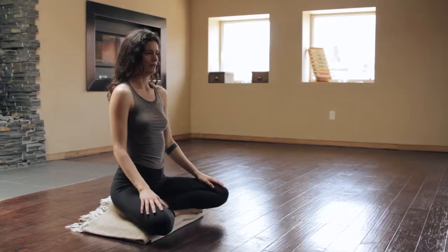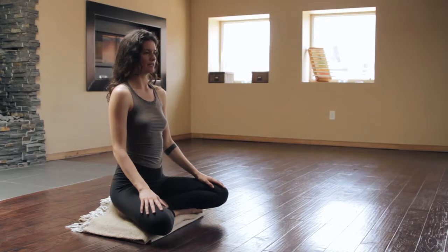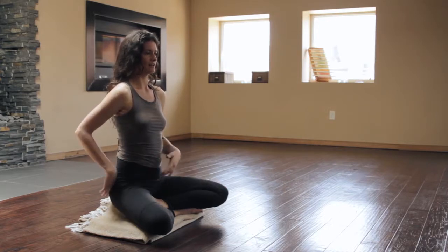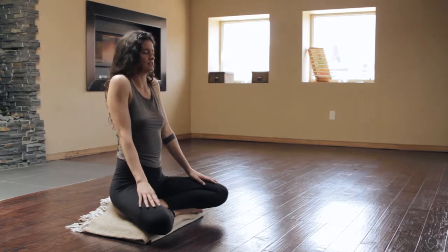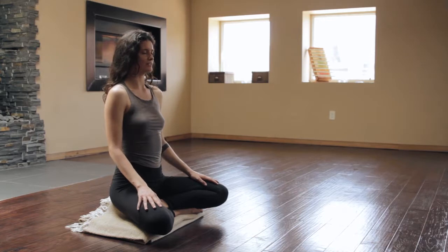Go ahead and find a comfortable seated position, one you feel grounded and at ease in. Allow the tailbone to drop down, center over the earth. Allow the hands to rest in your lap, the shoulders to release from the ears, and the face to relax.